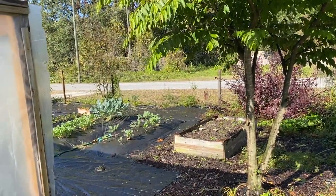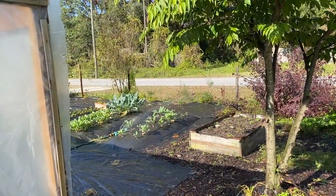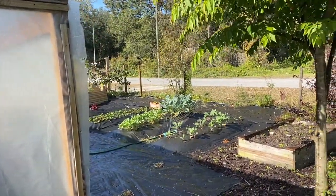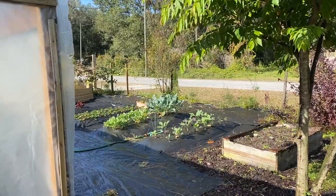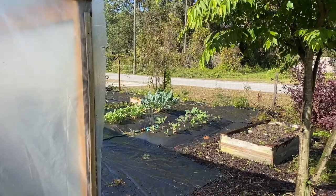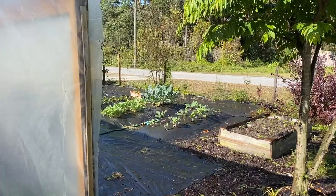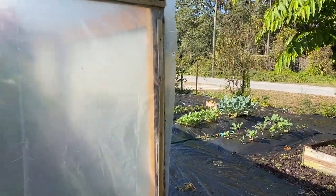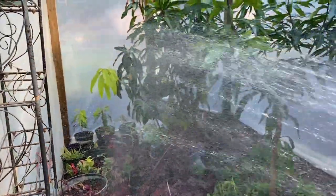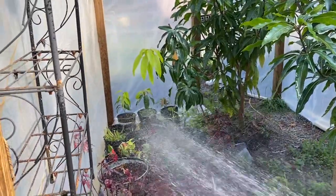We're watering the tomatoes in the whole garden at the same time. We're hoping to get some because these are all the Hunt's Roma type tomatoes. I want to make a lot of salsa and tomato sauce out of it. So I'm watering the inside plants now, inside the greenhouse.